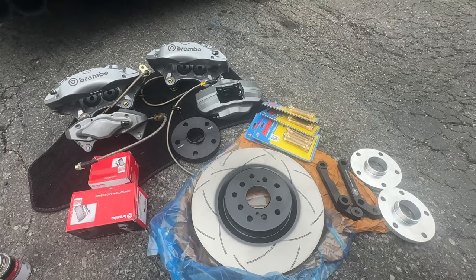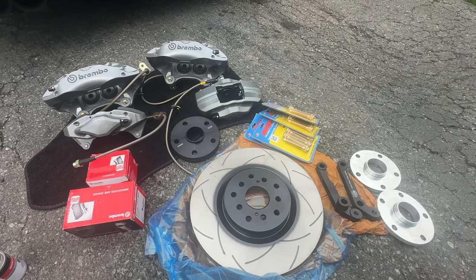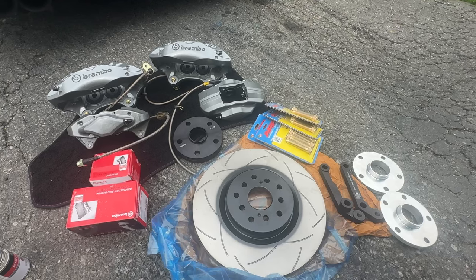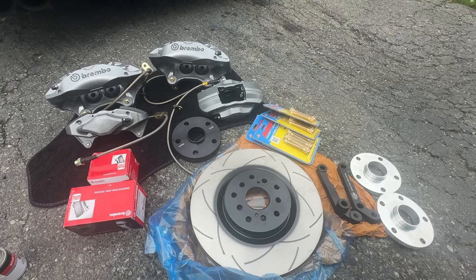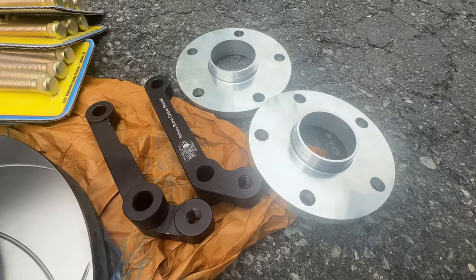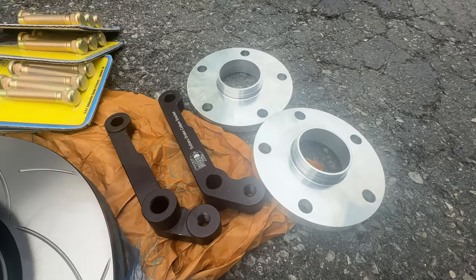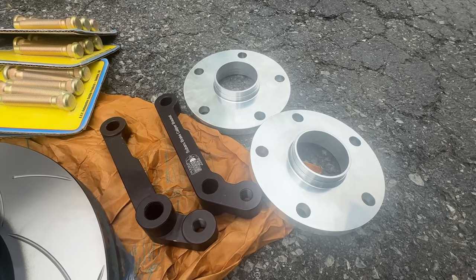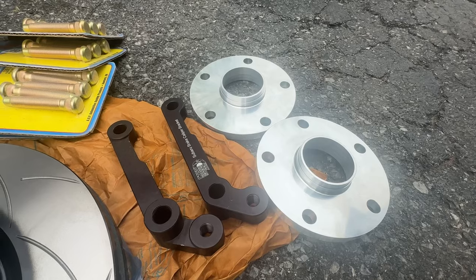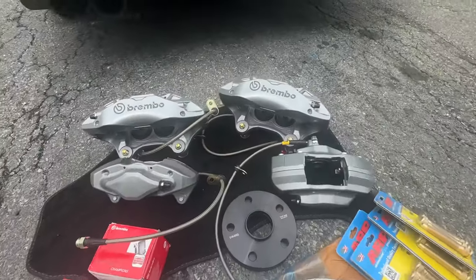It's finally time to install the CTS-V brake swap kit on my car. What you buy from ctsvbrakeswap.com is brackets, spacers, and hardware. This kit is not available yet, but we're looking around summertime for it to be available. You can contact Tanner at ctsvswap.com for more information.